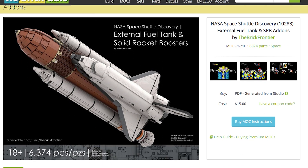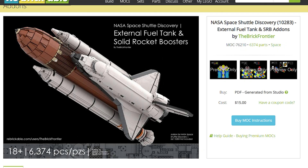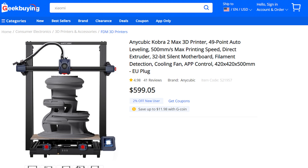There are some great custom builds on Rebrickable, but when you look at the piece count and the sheer size, you quickly understand why LEGO didn't release these as an official set. I didn't feel like collecting all those pieces, so I looked for an alternative solution. Luckily, Geekbuying reached out to me and offered a fairly new printer to use in my videos, the Anycubic Cobra 2 Max.